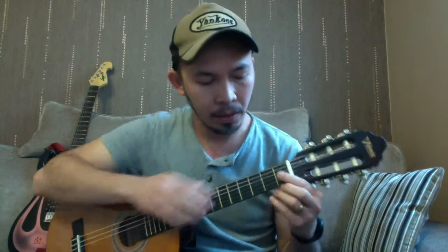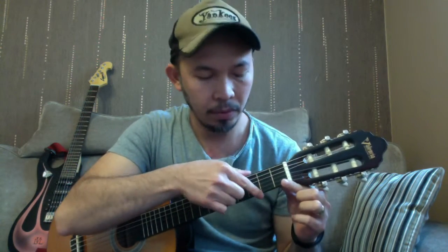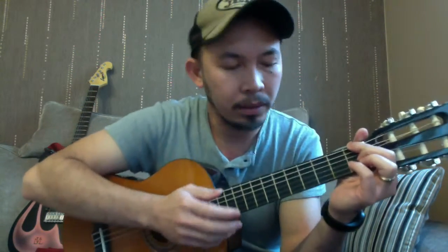Then you've got the nut, and this area is the neck and the fretboard. You've got the strings, and then these lines are called frets, and the flat surface underneath is called the fretboard.